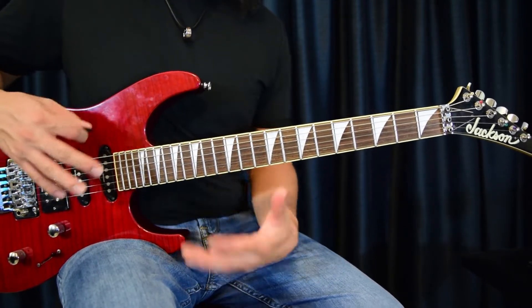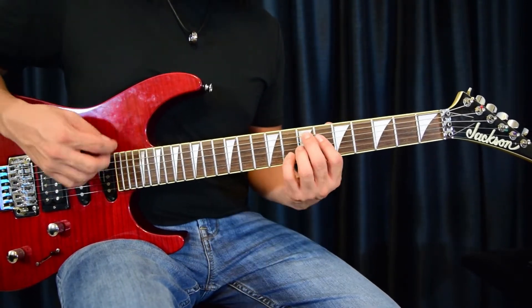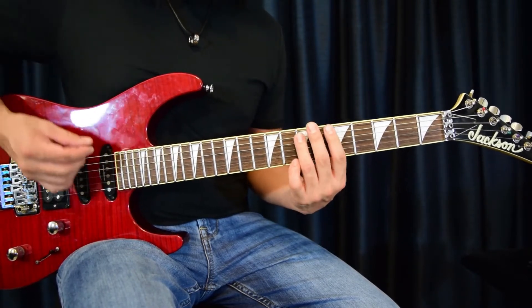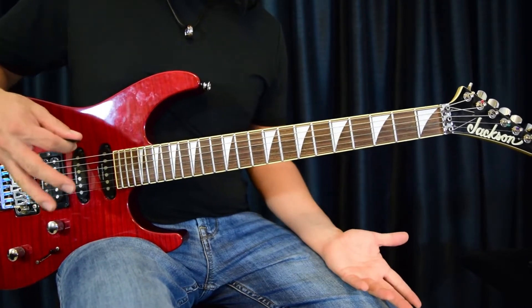Putting that all together - I'm going to play it through and then give you some ideas on how to break this down, especially if you're a beginner. And that's it - that's the whole riff.